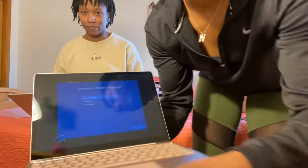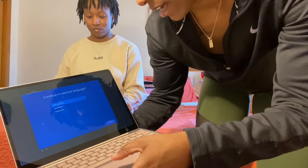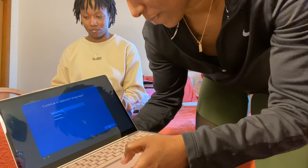How much did this cost? This was $695 after tax, so about $650 before tax. Right now it's asking me to continue in the selected language. I think it is touchscreen — isn't it touchscreen? Yeah.